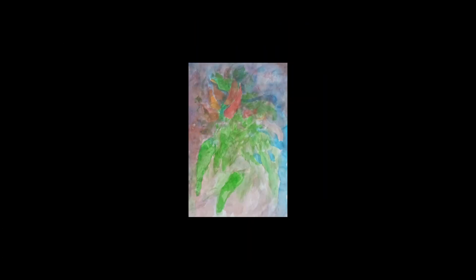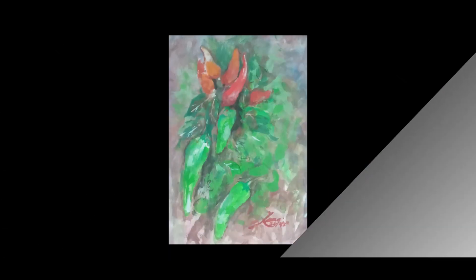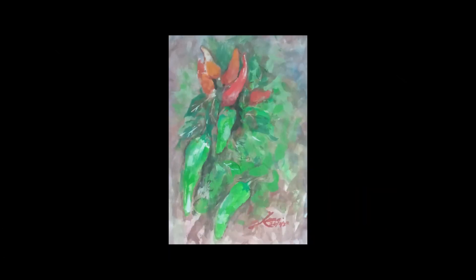I wash once or twice for transparency, then review if I had captured what attracted me. Unlike still life, I do not emphasize on drawing details. Although I see my reference image from time to time, my final work appears a bit different from the original image.